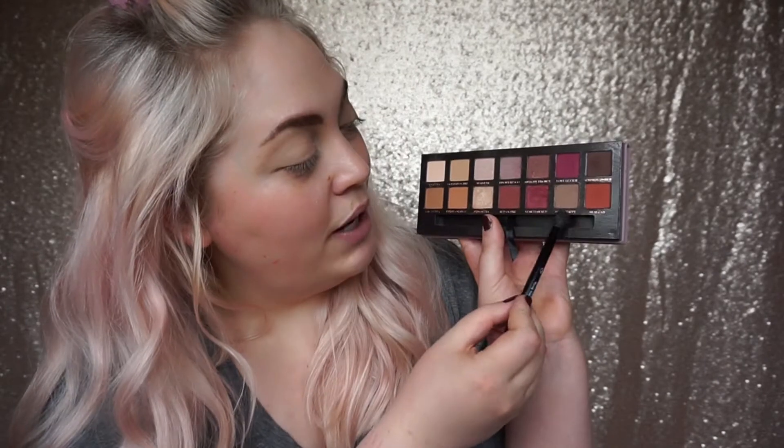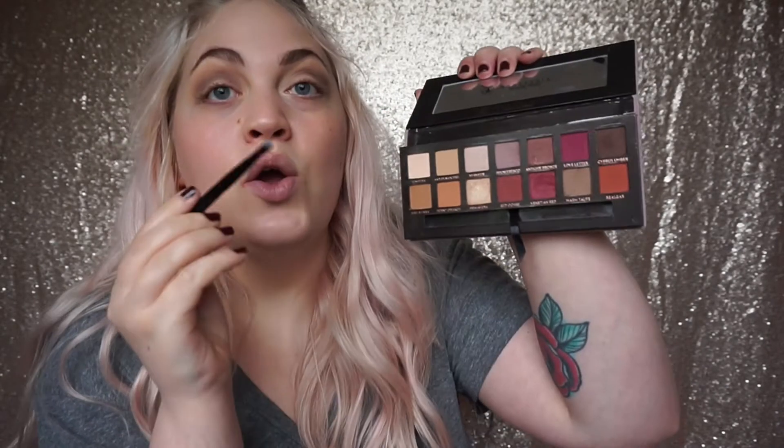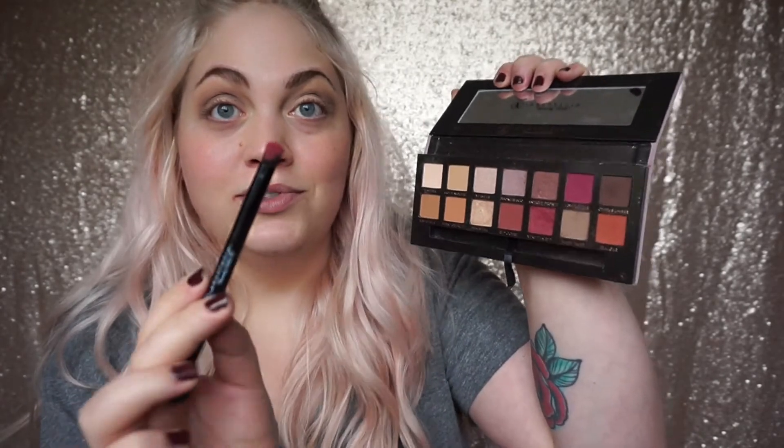I'm going to take the brush that comes with the palette, pick up the shade warm taupe, tap away any excess, and start puffing it out into the middle and outer crease to add a little bit of depth. Now I'm going to tap into the Venetian red very lightly and tap off the excess - this one just crumbles onto your brush. I'm going to run this with my eye slightly shut so I can still see. I've got quite big eyes so my crease sits differently, so I'm literally just going to mark out where the top of the eye socket is.